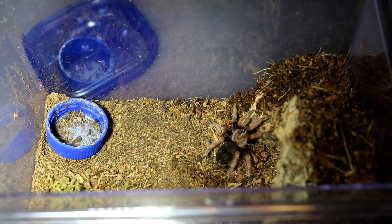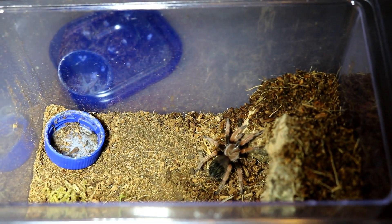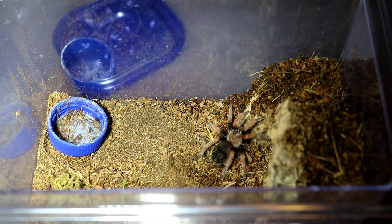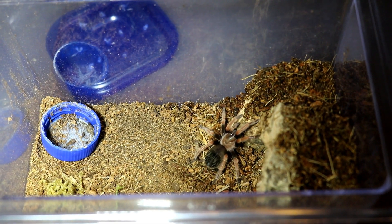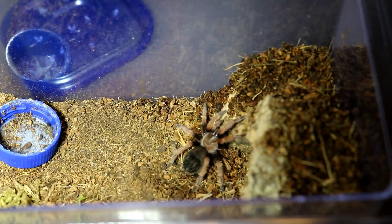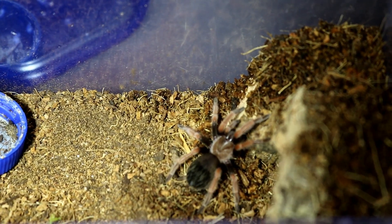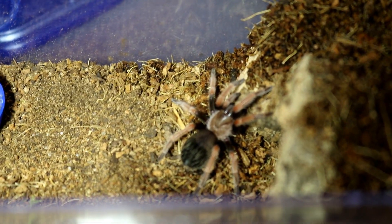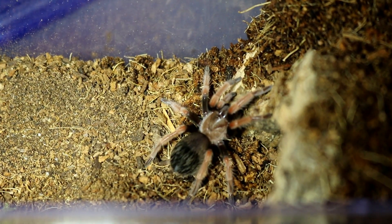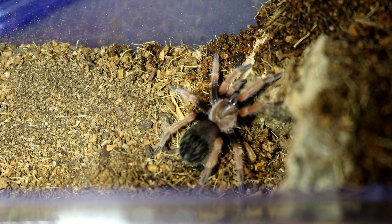I've never had mine provoked to a threat posture, but I did have an adult last year that actually did. Keep that in mind — the behavior of these guys is skittish. They are a New World species, urticating hairs Type 3. I have another sub-adult downstairs that is a suspected female, and she does nothing but kick hair constantly.